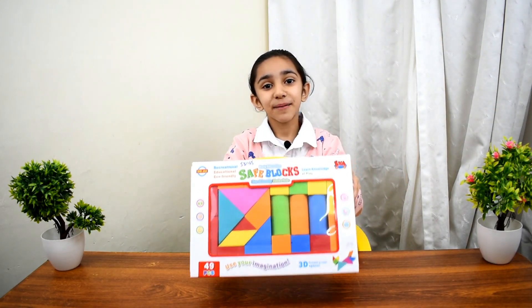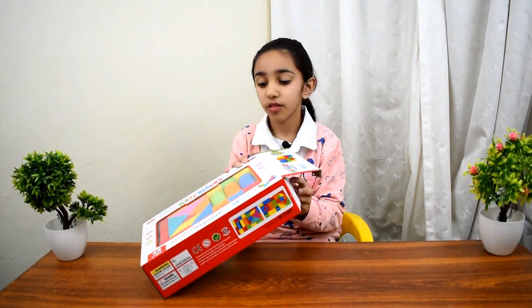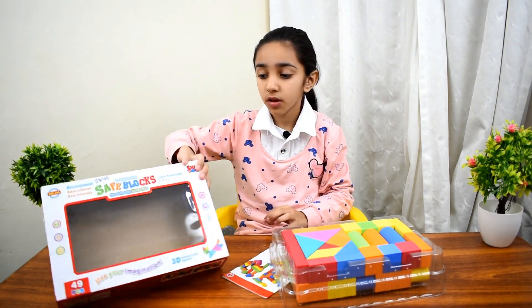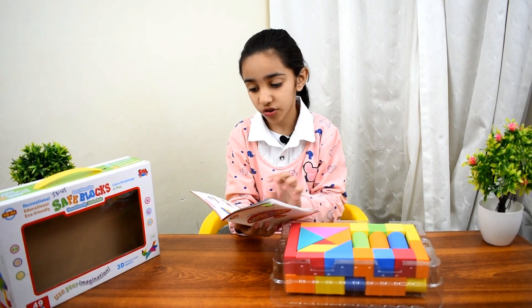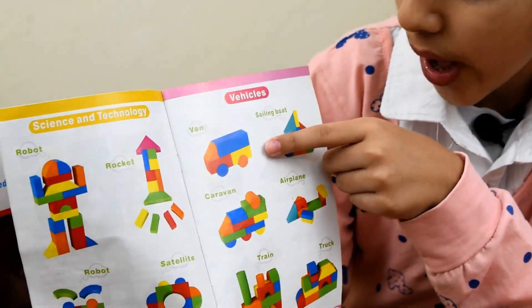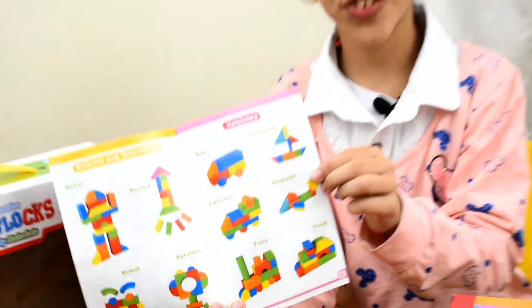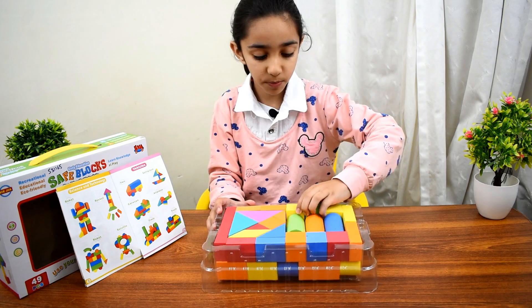Hi guys, welcome back to my channel. I'm coming again to the foam block series. Let me show you what we are making today — in the vehicle section, we will be making this van, sailing boat, and airplane. I'm so excited, let's start! Let me put it right here and check out the blocks.